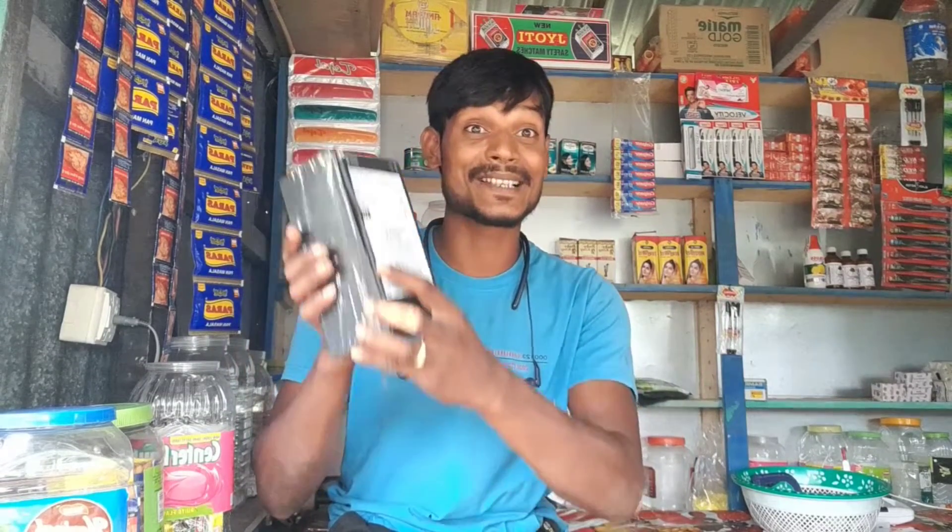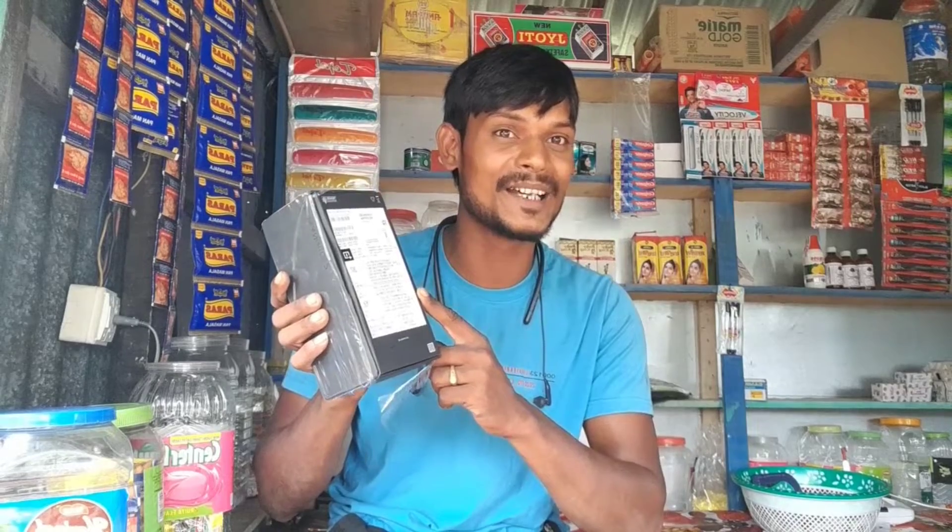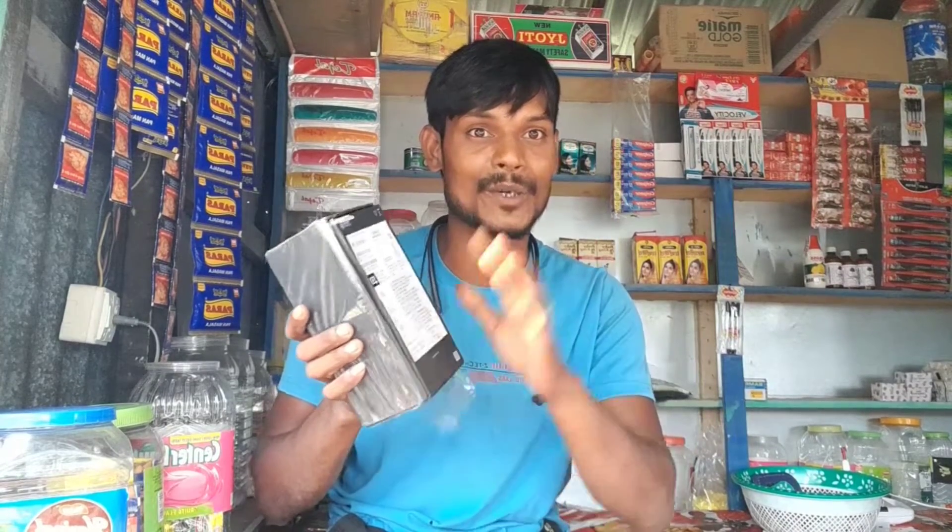Hello, everyone! How are you doing? Today, I will show you the unboxing of OnePlus Mobile and the quality of OnePlus Mobile.